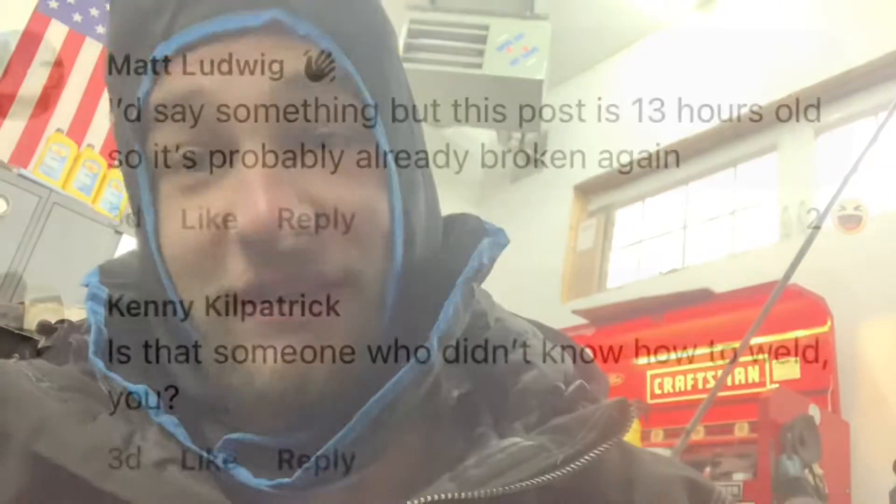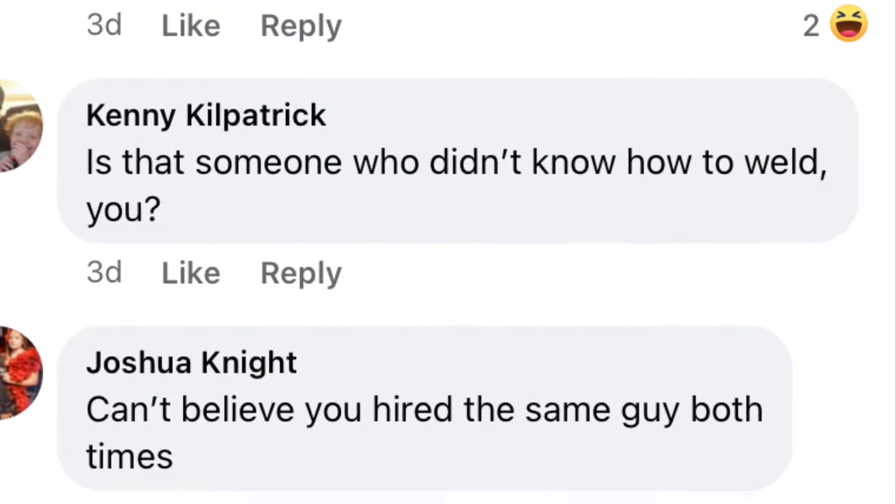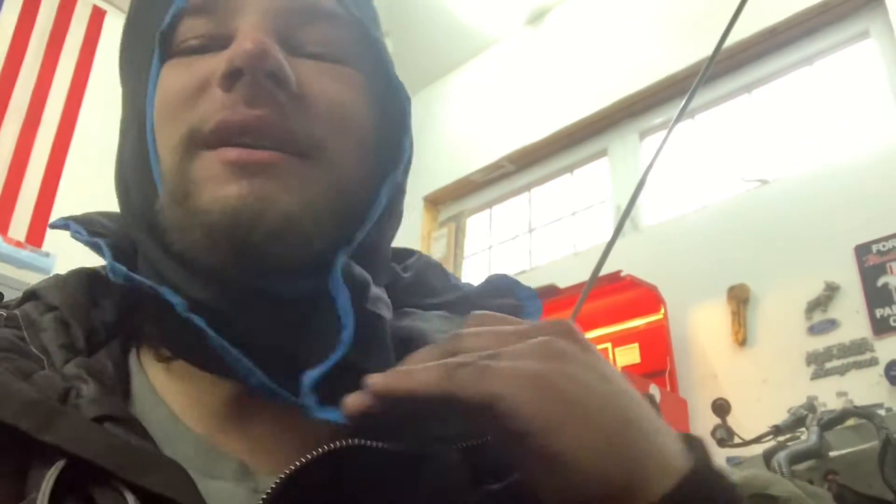We're gonna get right to it. I was apparently not recording any of the welding I was doing, but we got the first one done. Not the greatest welds in the world, I don't really give a shit. Apparently I'm not a good mechanic or a good welder — I know I'm not a good welder. But she's not going anywhere. That side is complete. We're gonna do the sway bar mount next.